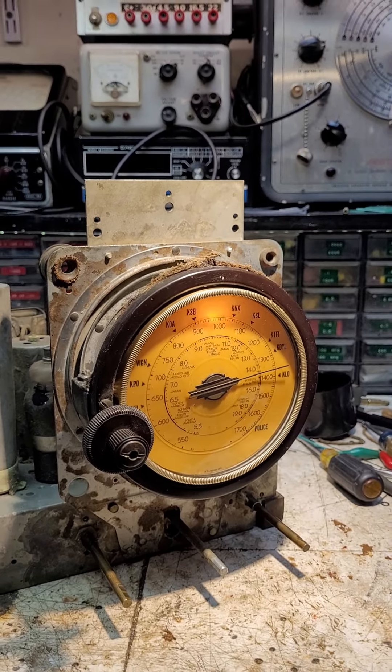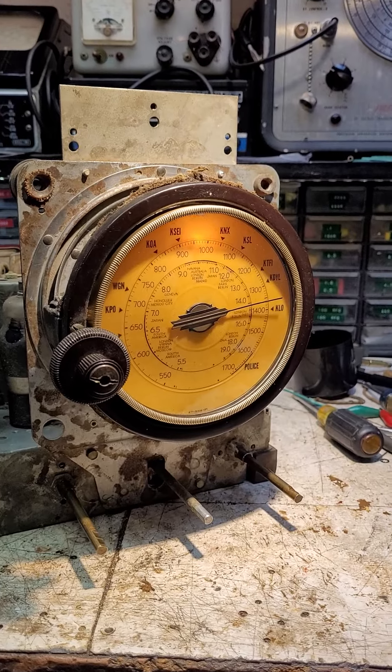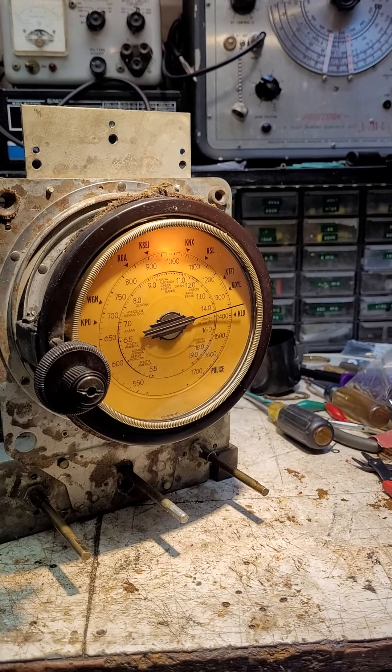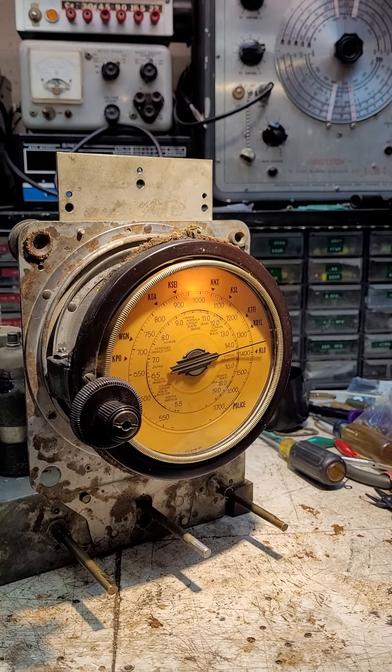Well, hello, my radio friends. We meet again. Now, in this video, I want to touch one last time on the dial for this 38-7, this Philco 38-7.